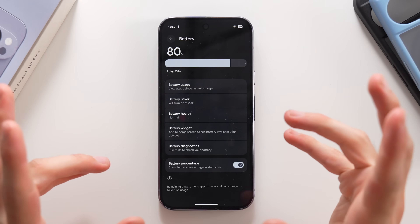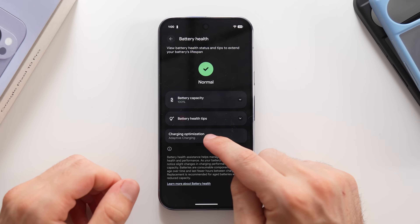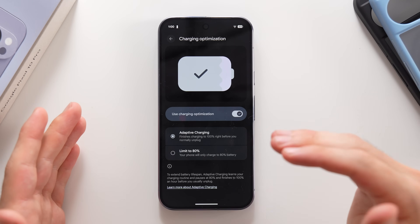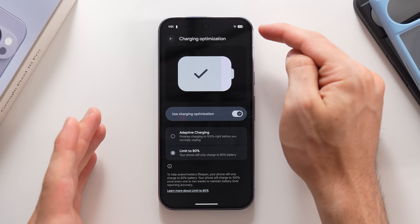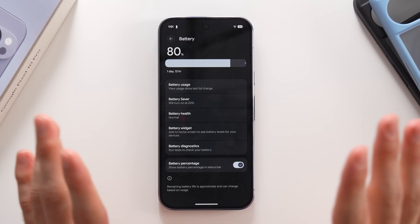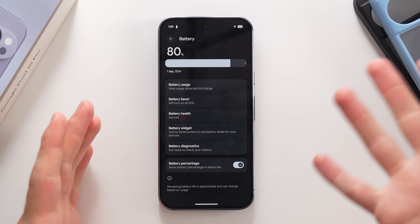Back on the main battery menu, tap on Battery Health to check if your battery capacity is at 100% and to configure charging optimization. It's on by default, but you can choose Adaptive or limit the charge to 80%, meaning the phone will only charge up to 80%. This is more extreme but gives you much better long-term battery health. Also, make sure to turn on the battery percentage display — it's off by default for some reason.